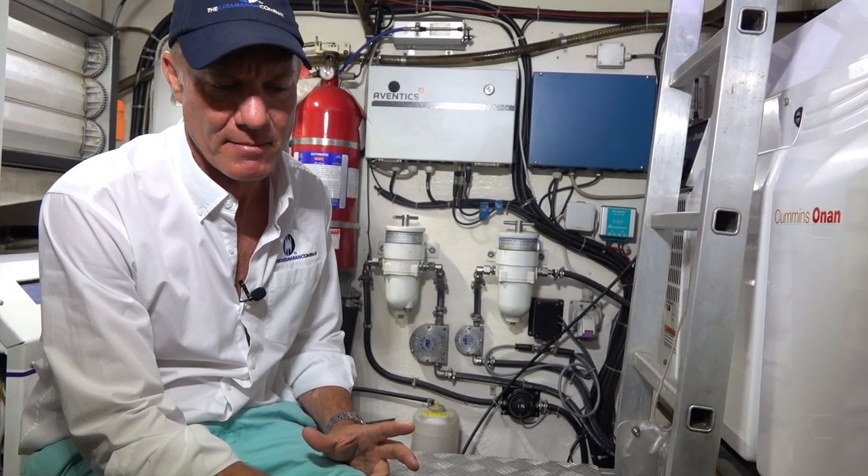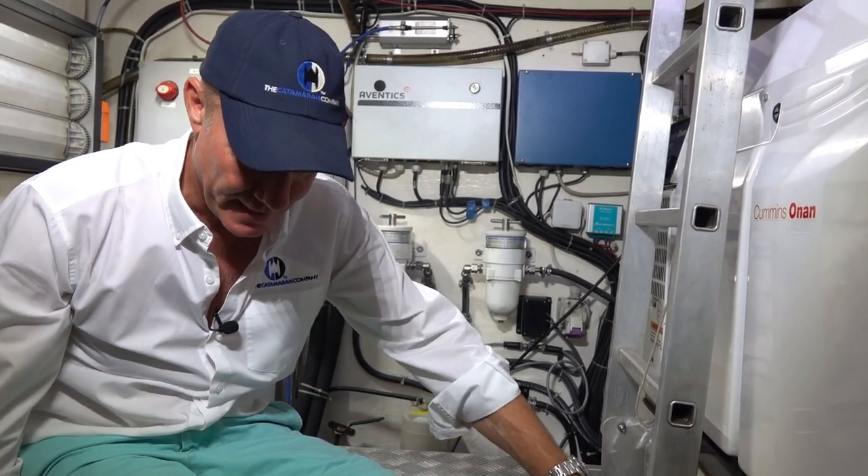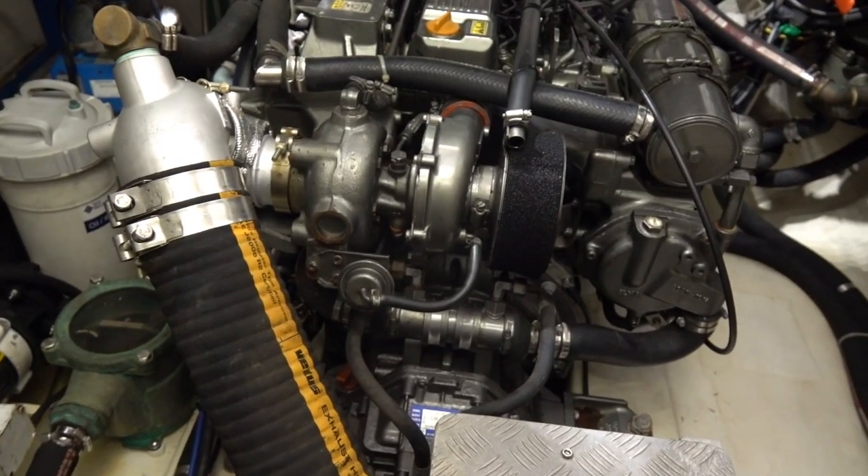There's also a video camera in the engine compartment — it looks at this part of the engine, so if you're at the helm you can bring up a screen on the chart plotter and see what's going on in the engine compartment.